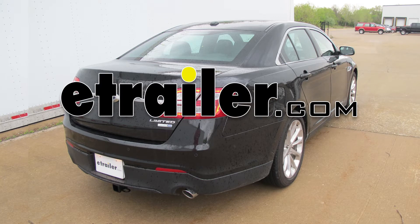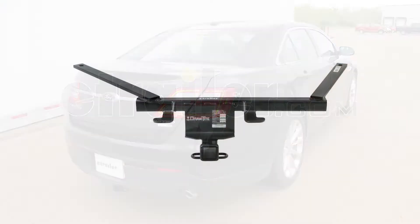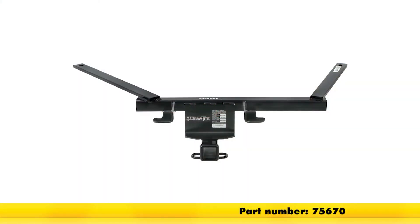Today in our 2014 Ford Taurus, we will be installing the Draw-Tite Max Frame Trailer Hitch, part number 75670.